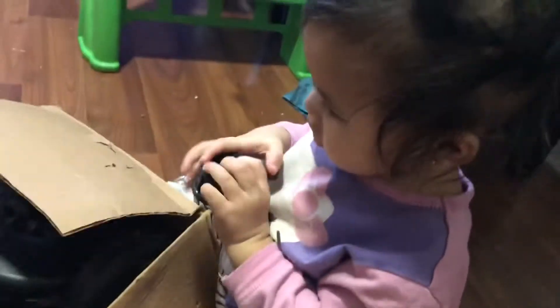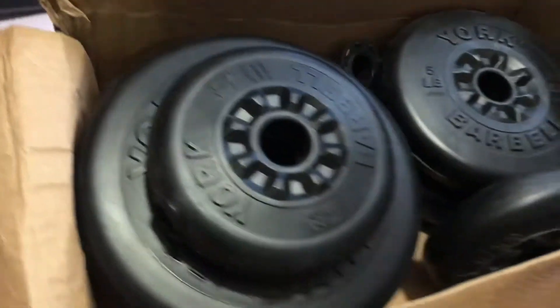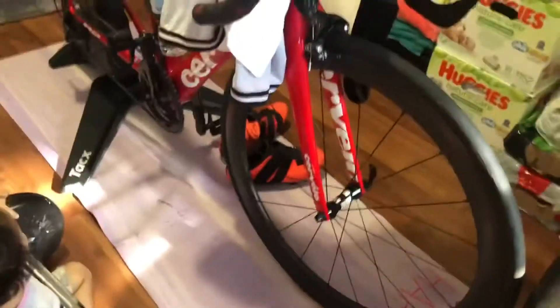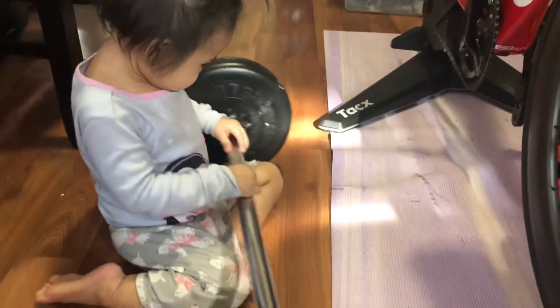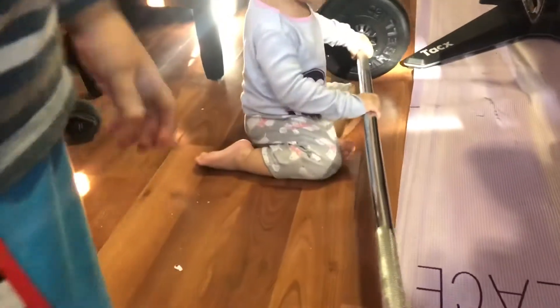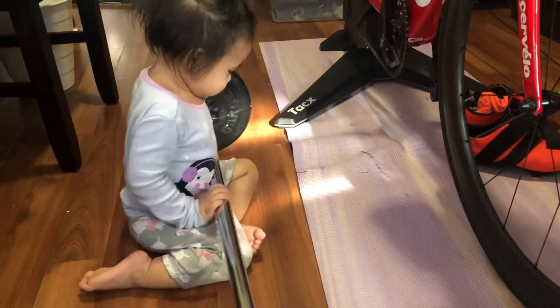Put it back. There you go, we put it in together. Bella, be careful — that's heavy. That's really heavy. Okay, daddy is stronger.